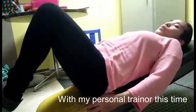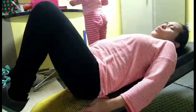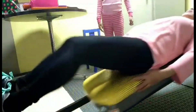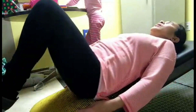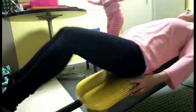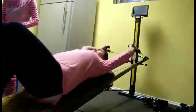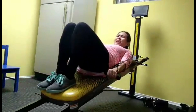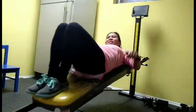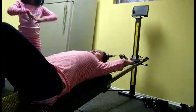How many repetitions? I usually do 30 — so two 30s, three 30s, four 30s total. How many repetitions? 10 reps, 30 total. How many was that?